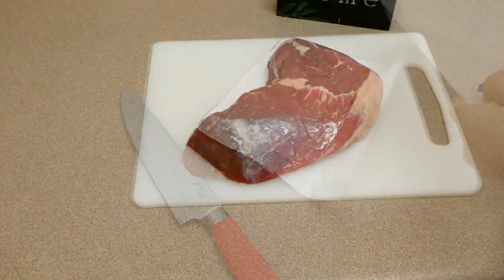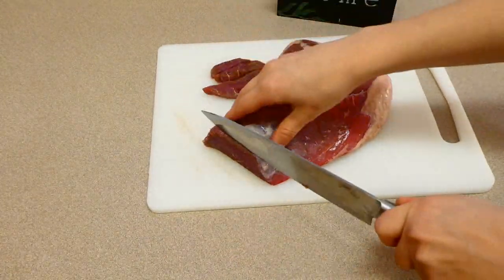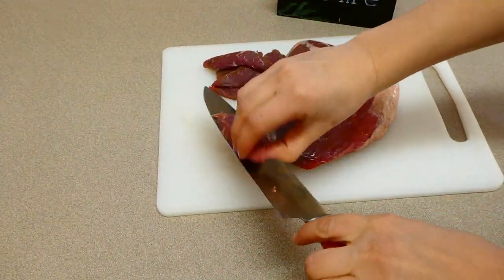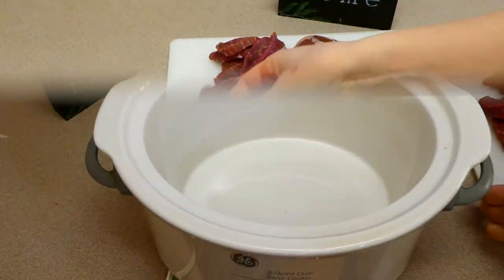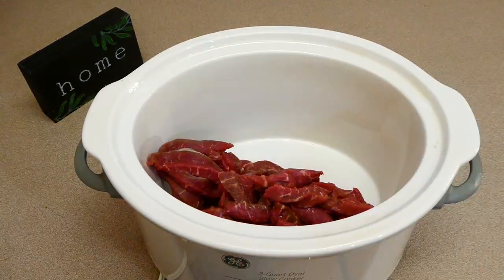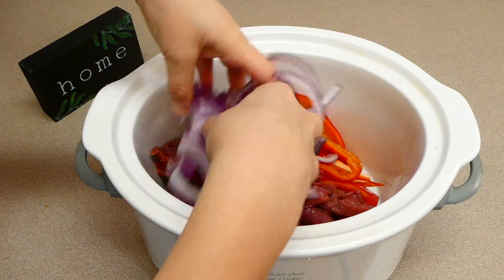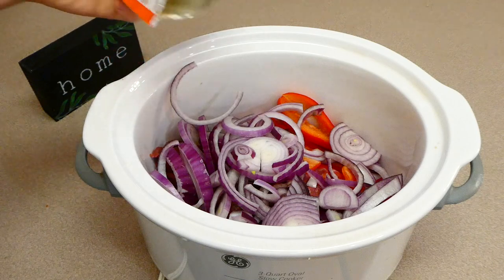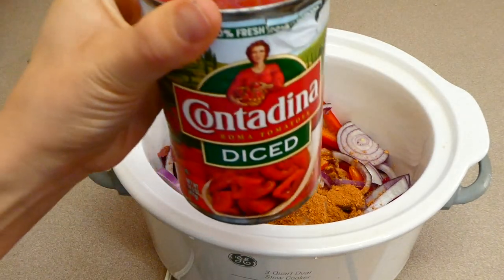Now I'm going to chop up my steak — this is just some sirloin steak, about a pound and a half — chopping it into smaller pieces. Over to my crock pot, I sprayed it with some nonstick spray, added our steak, then the onions and peppers. I also added half a packet of fajita seasoning and one can of diced tomatoes.